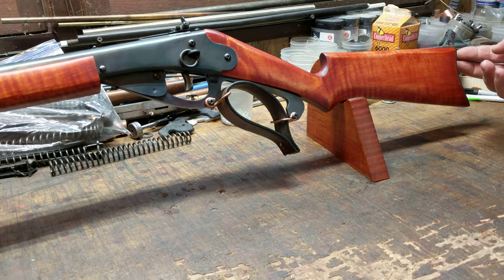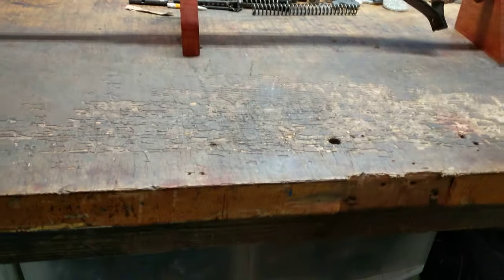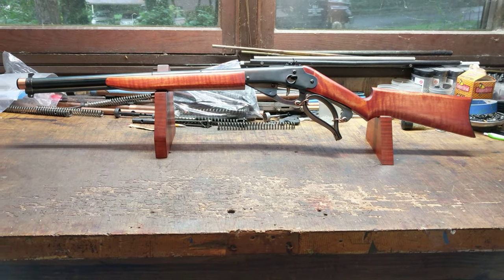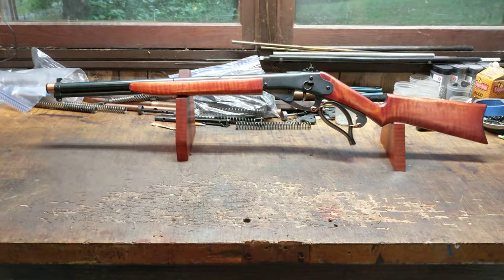And of course, as with all Restomods, it has a steel butt plate and it's fire-blued like the rest of the gun. So we're going to miss it — it's been a beaut, but it's got to go home. This is Shane Bruce with Restomod Daisy, signing off.